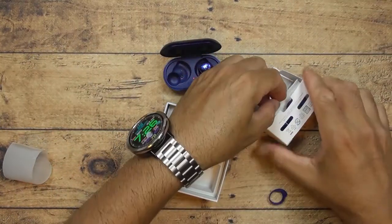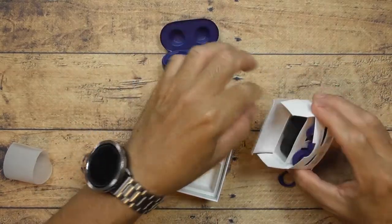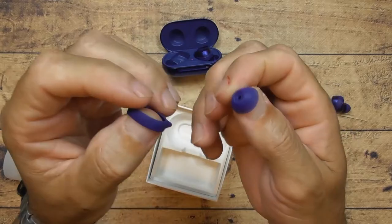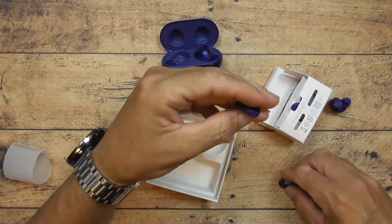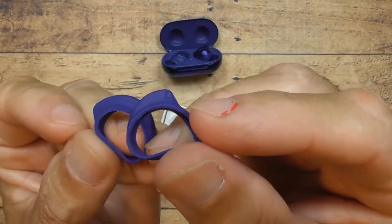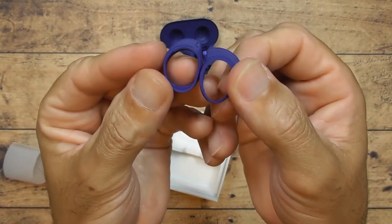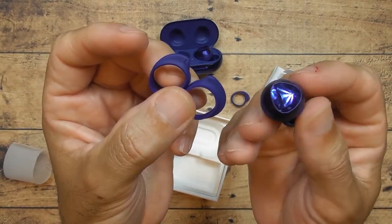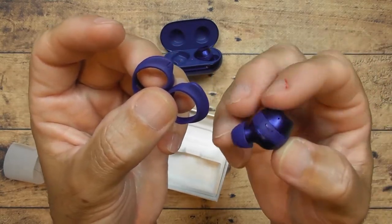Let me show you the other pieces. You've got ear tips in three different sizes. You can see how these stick out at different angles — this one sticks out a little more than that one. There's a slight difference. The one I went with doesn't have the angled edge at all.